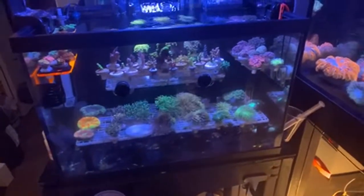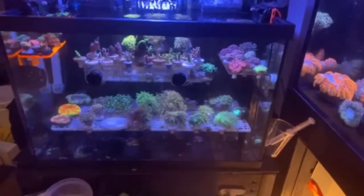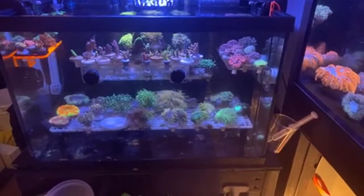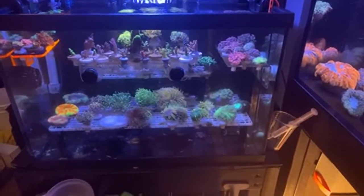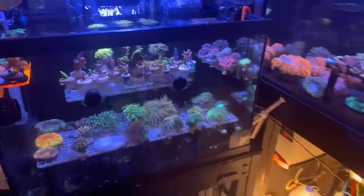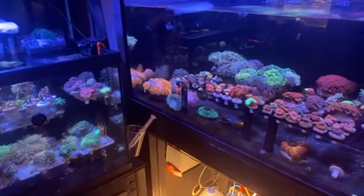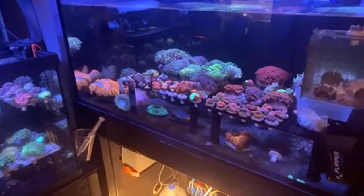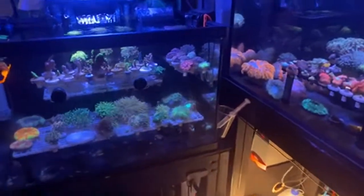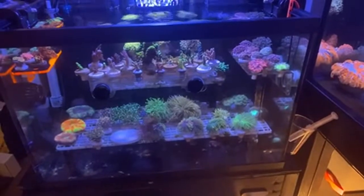From what I've been told and researched, there are actually three different types of dinos. You've got to find out which one you have — get a microscope, look it up under a scope, and then have people who know more about it give you an idea of what it is. Because if you treat it one way and that's not the dino you have, it ain't gonna work.